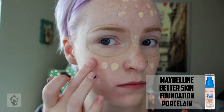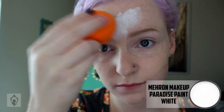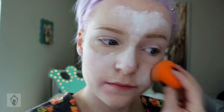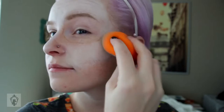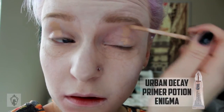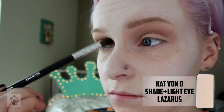As a base I'm using foundation so that the paint has something to stick to. Then using a white water-activated paint on a damp beauty sponge, I'm just going to sponge this in and blend it out, focusing it wherever I used my outline.